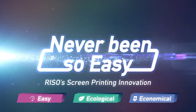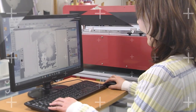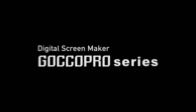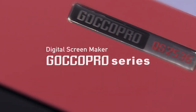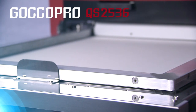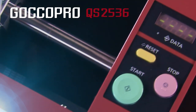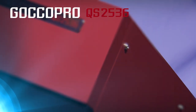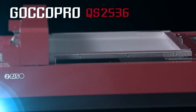Never been so easy. The concept of the RISO Dry Thermal Screen Making System is easy, ecological, and economical — the core technology behind the GOKO Pro Series Digital Screen Maker. The GOKO Pro QS2536 Advanced Professional Model has a perforation density of 1200 dpi and high positioning precision for full-colored and multicolored printing on 25 by 36 inch sized frames, even for automatic t-shirt screen printers. It is capable of reproducing photographic images with greater detail than conventional screen printing.